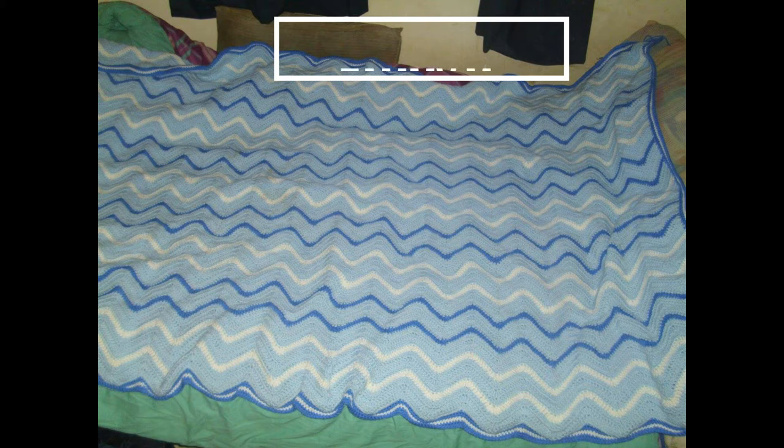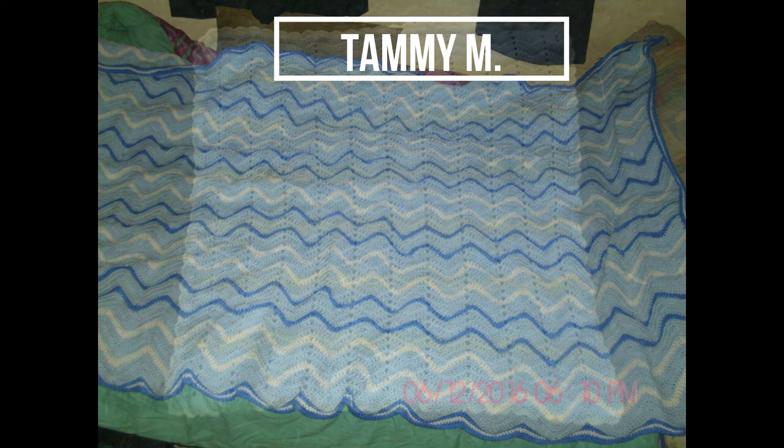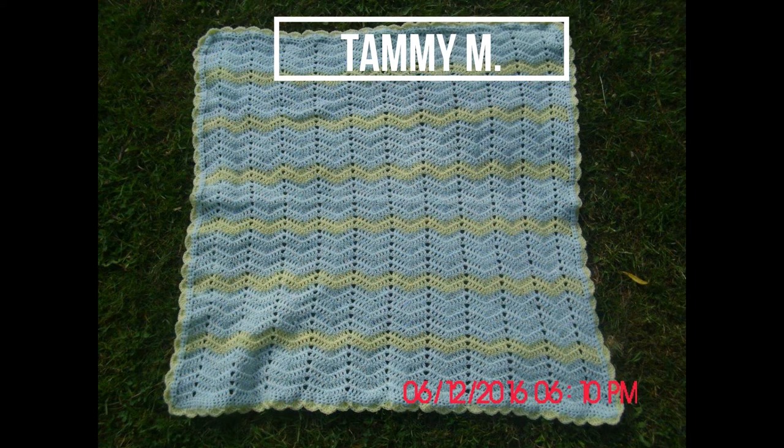This is absolutely gorgeous. I would have never thought to put just one row of a ripple in between to break up the color — I've always used three to five rows. But that one row stands out so well with the two sharp contrasts of blue with white. Gorgeous. I would have never thought of doing this. Well done, Tammy.